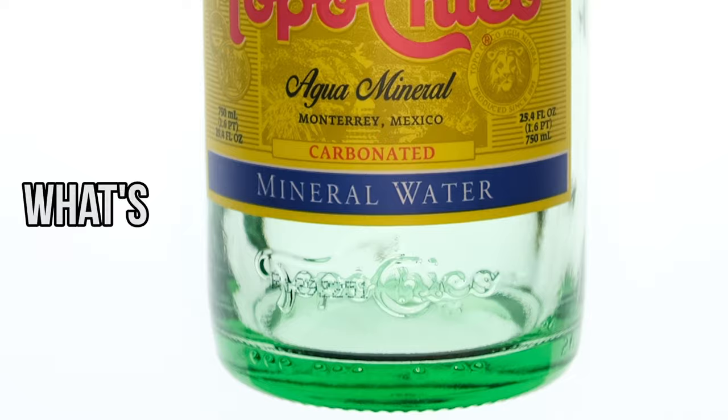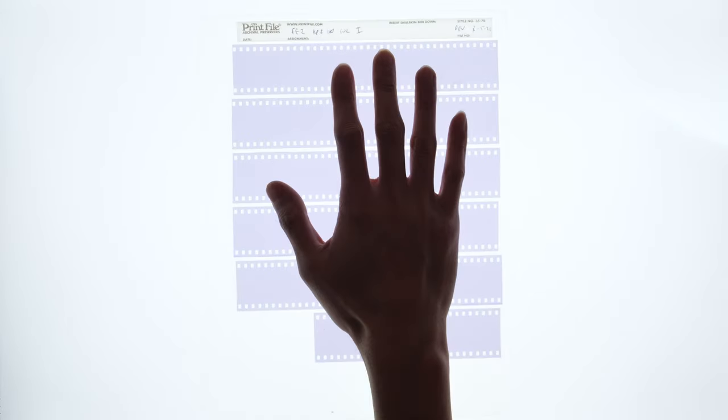I mean, it has water in the name. What's the worst that could happen? Yeah, that's pretty bad. This film got wiped. There's no frame lines, no edge code, there's nothing — just blank.